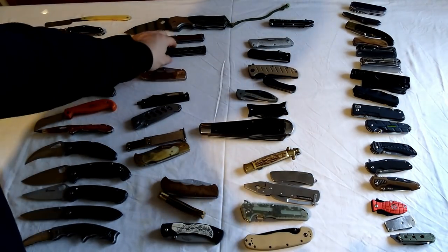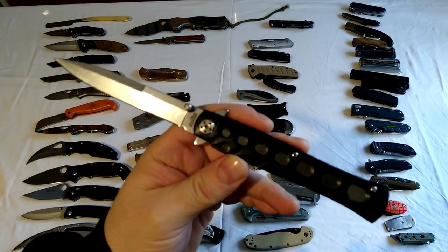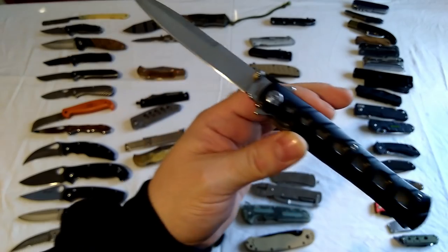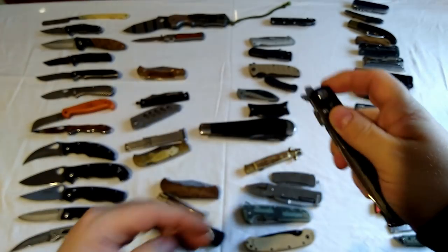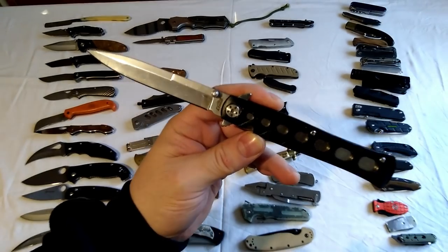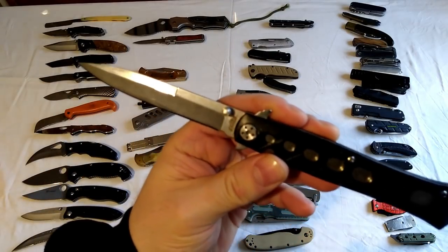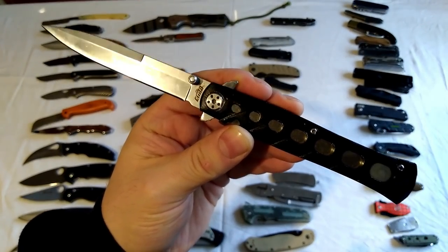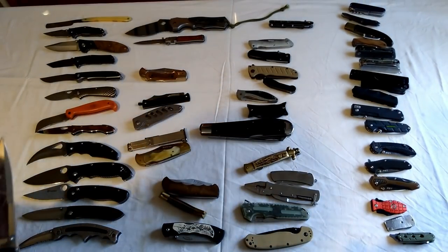This is the Semer copy of the Cold Steel Tuff Lite or whatever it's called. See the size of it - very big knife, possibly over a four inch blade. You can flip it out and it's less than a tenner. I'm not sure if they still sell them on GearBest, but if they do - well worth getting, I think about seven quid. Well worth it if you want that Cold Steel Tuff Lite but can't afford it.